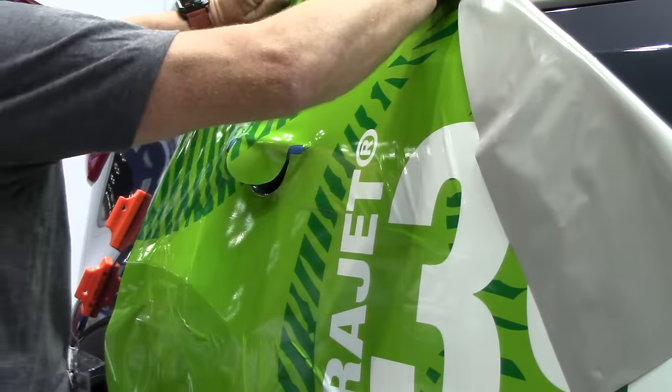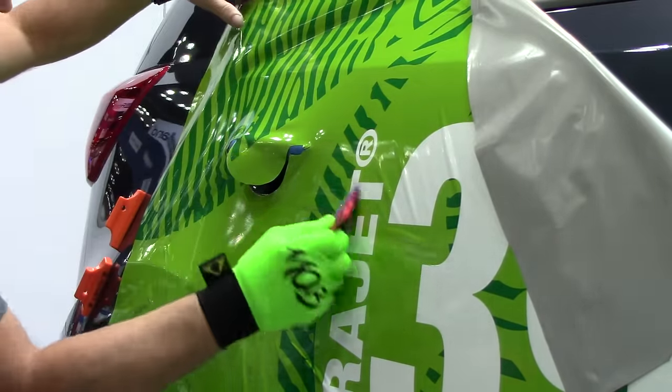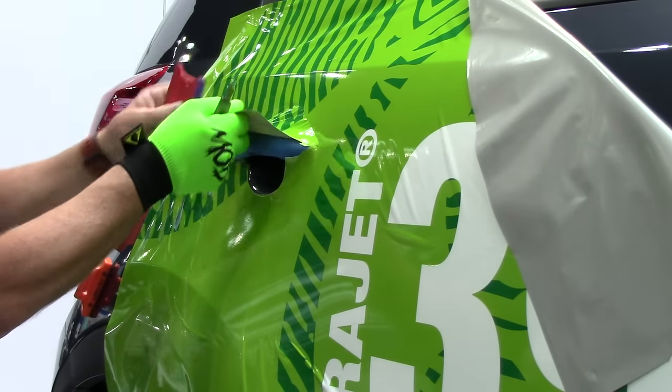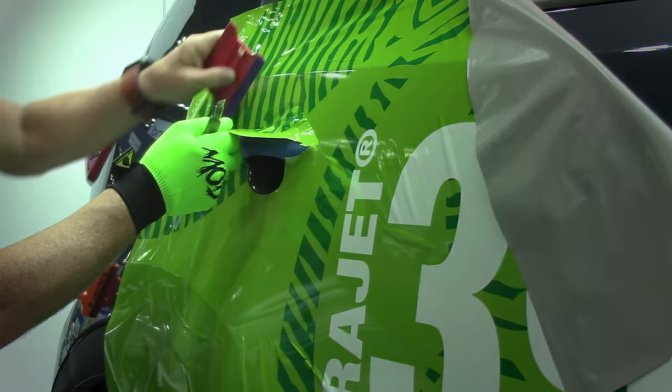We're going to pull the vinyl up over, and then you work both sides of the handle and lock it down real good and clean it all up around the edges of the handle first.